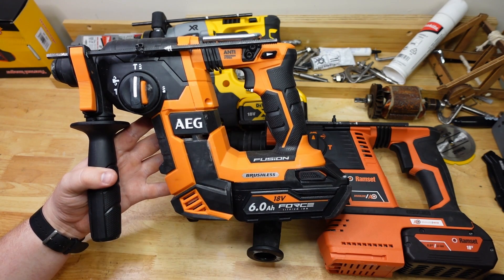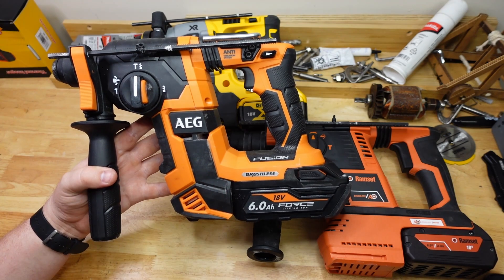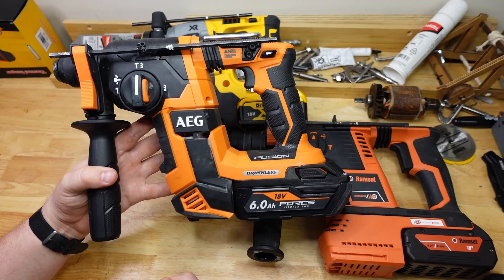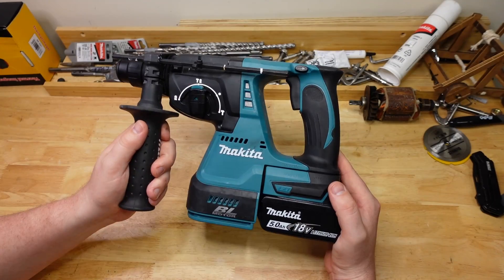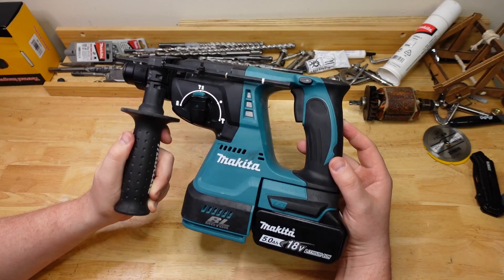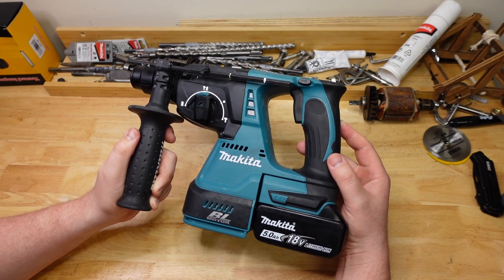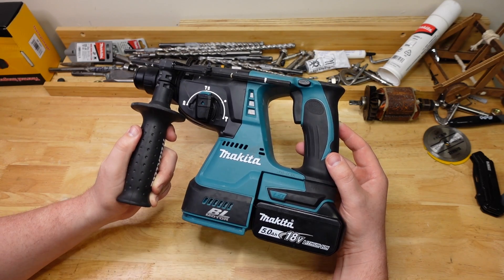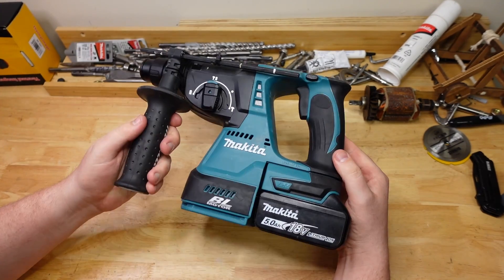I reckon they're going to be releasing one based on the M18FH pretty soon — like an orange version of the Ryobi. The Makita is a real nice feeling tool to use, but it does have the lowest impact force of the drills I tested here today and I could kind of feel that on a big drilling task like this. Still, a real solid tool — nothing wrong with that at all.